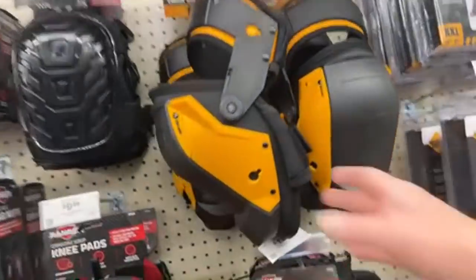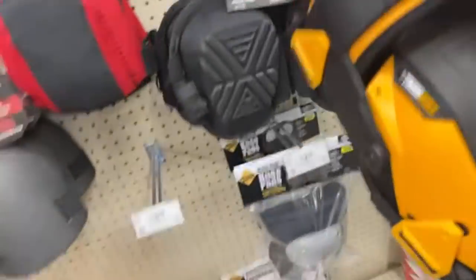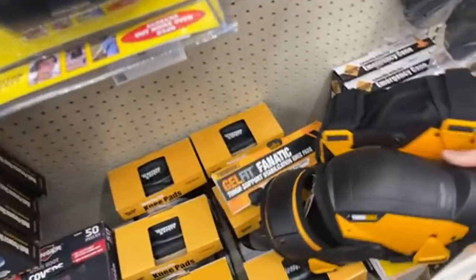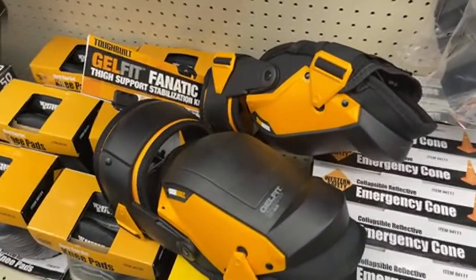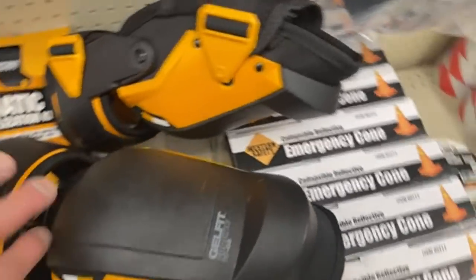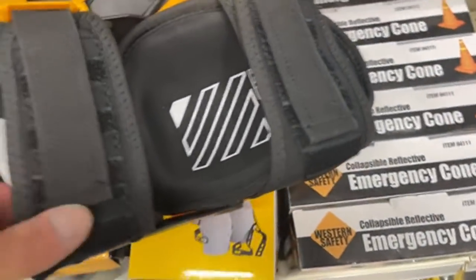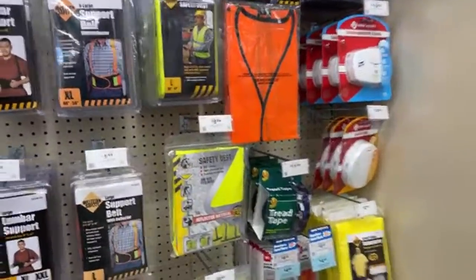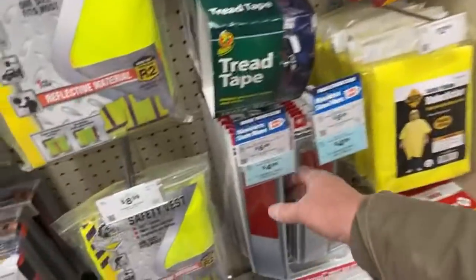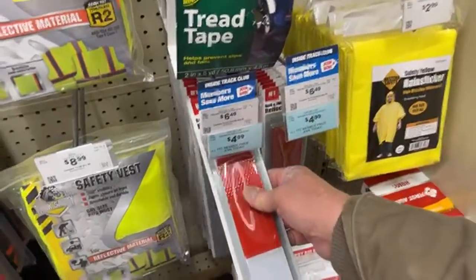Look at this — I've never seen anything like this. Look at these knee pads; it's like a robotic knee pad set. Look at that — it's a gel fit. For about $50. Anybody that knows my friend Pete has seen enough — I've got bad knees. Bad knees are part of this job. I like this; I might get me a set of those.